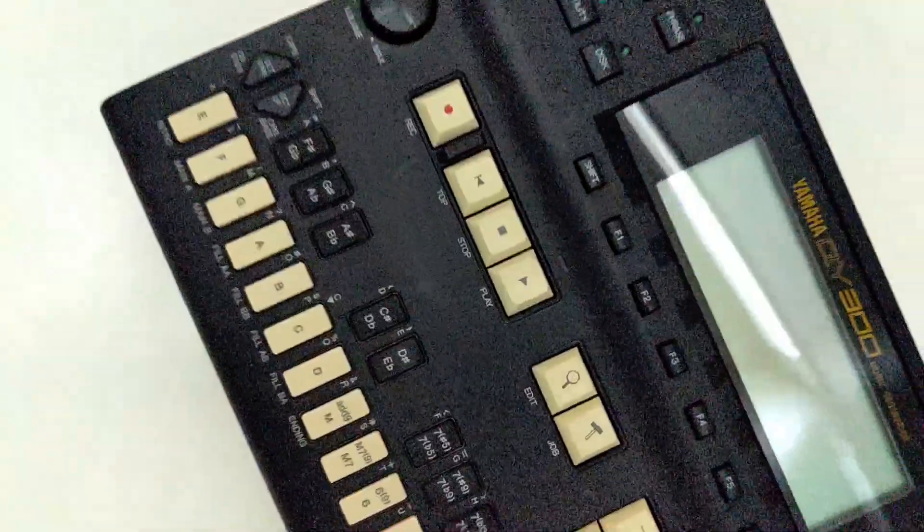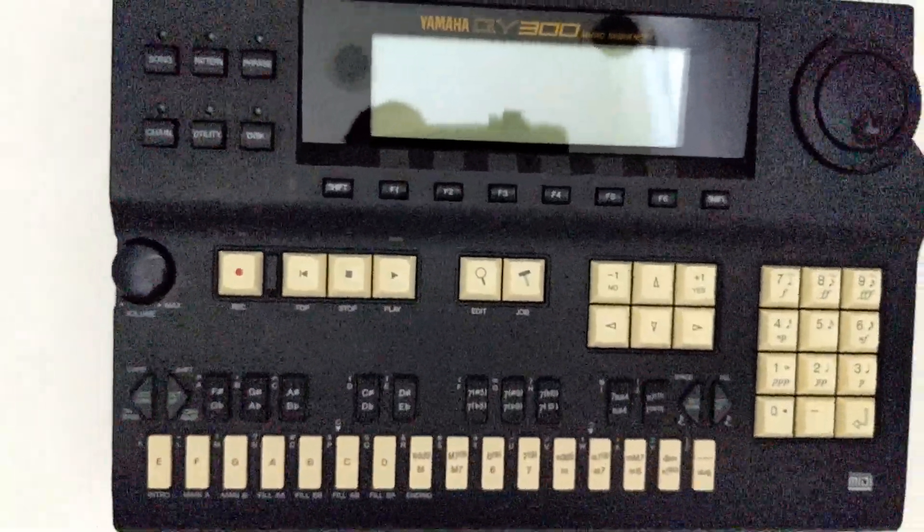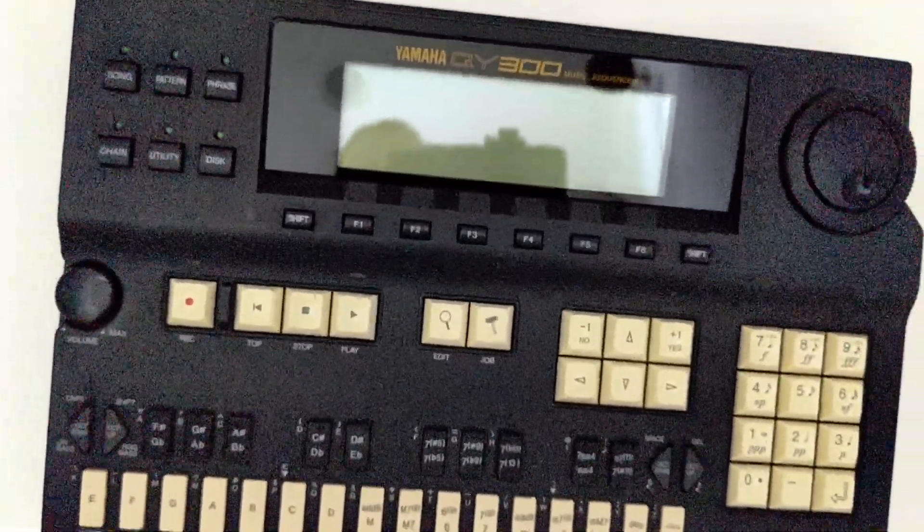I've also got some other vintage gear that I'm going to show. I've got an Oberheim DX that I think would be a lot of fun to do some videos on. I've also got a Yamaha QY300, which is kind of an obsolete piece of gear — the sounds are pretty outdated nowadays, but as a sequencer it's an absolute beast. I want to show that off because you might be a modern producer who comes across one cheap and wonders whether to get it. I'm going to make a video to help you make that decision.